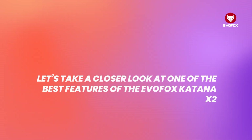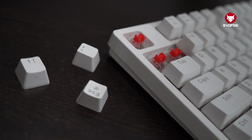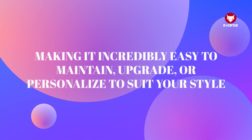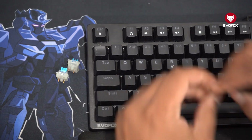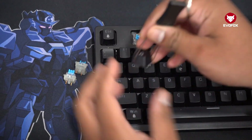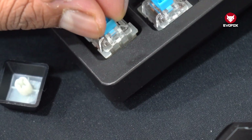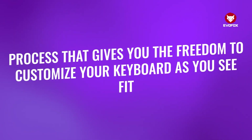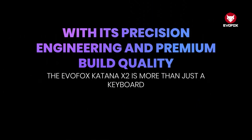Now let's take a closer look at one of the best features of the Evofox Katana X2: its customizable switch design. This keyboard is built with three-pin replaceable switches, making it incredibly easy to maintain, upgrade, or personalize to suit your style. To replace a switch, first unplug the keyboard to ensure it's completely powered down. Use the keycap puller tool to remove the keycap from the switch you want to change. Once the keycap is off, flip the tool to its switch puller side and gently remove the switch itself. Insert the new three-pin switch, making sure it's aligned properly, and press it into place. Finish by putting the keycap back on and you're done. It's a quick, simple process that gives you the freedom to customize your keyboard. With its precision engineering and premium build quality, the Evofox Katana X2 is more than just a keyboard.